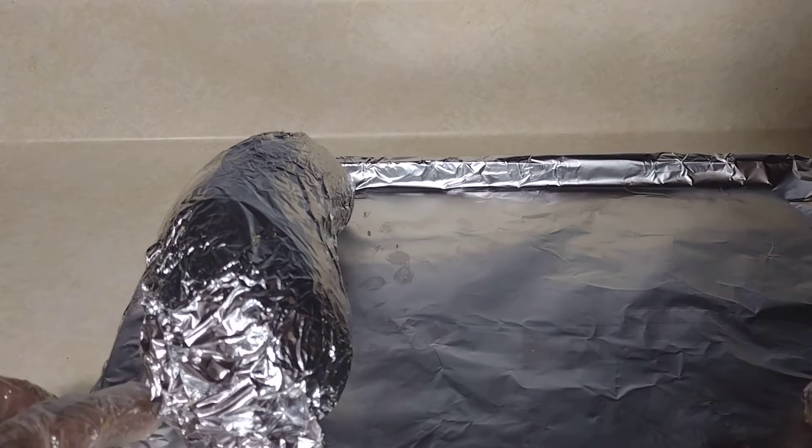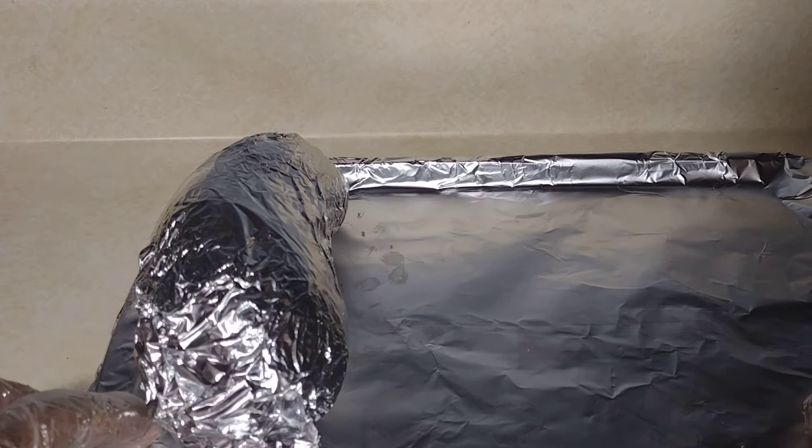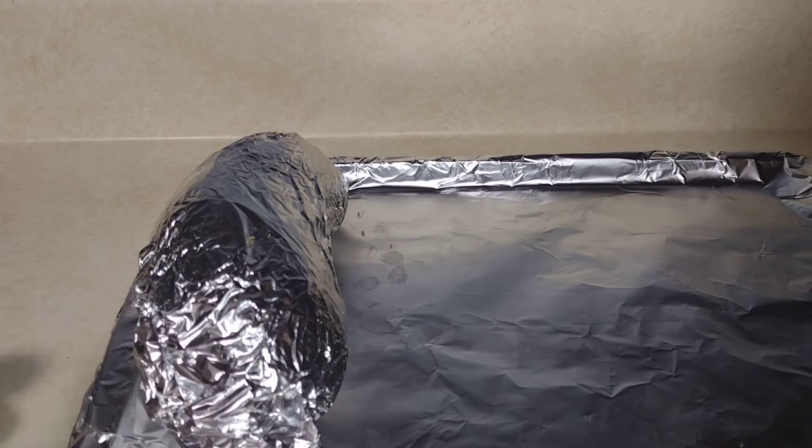Just follow this technique: oven preheated to 400 degrees, poke holes in it, olive oil, all-purpose rub — done deal. Thank you. No dogs, 2022, 2023. Hot sauce.